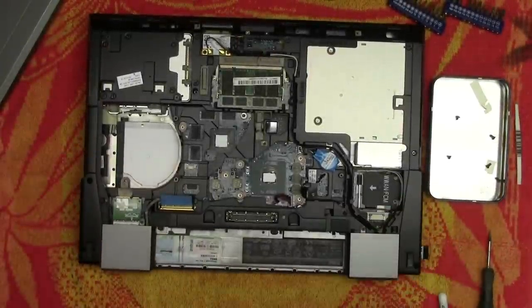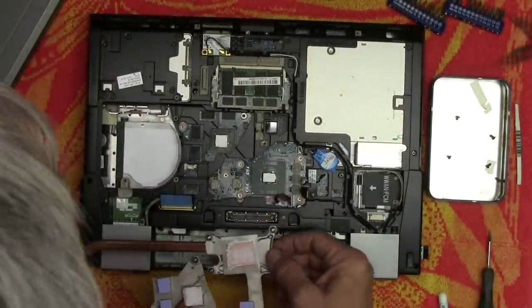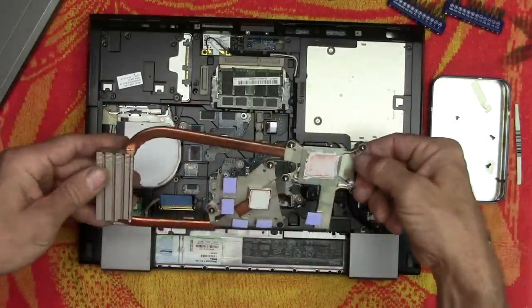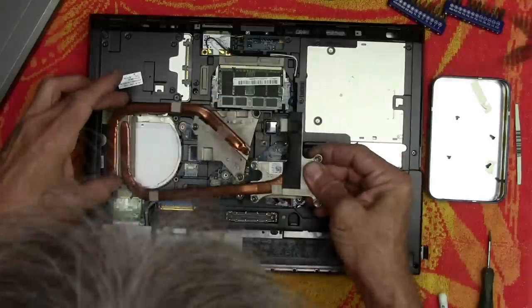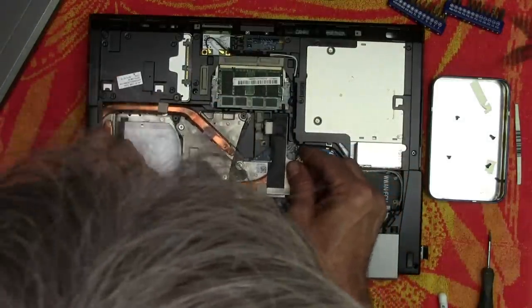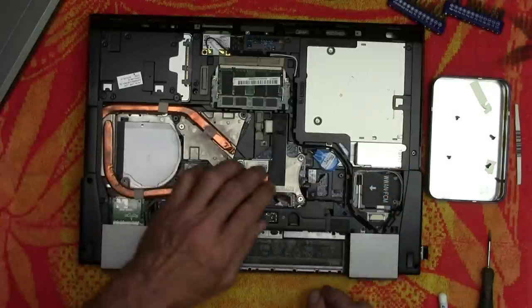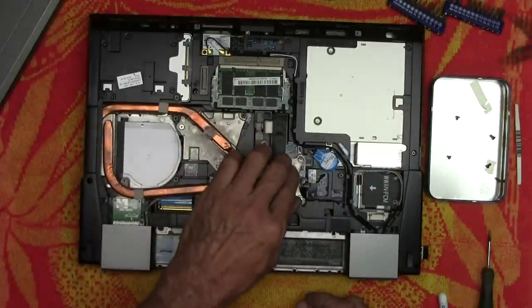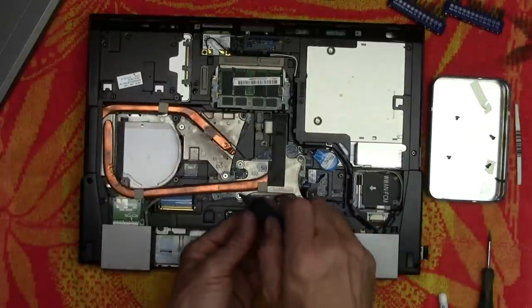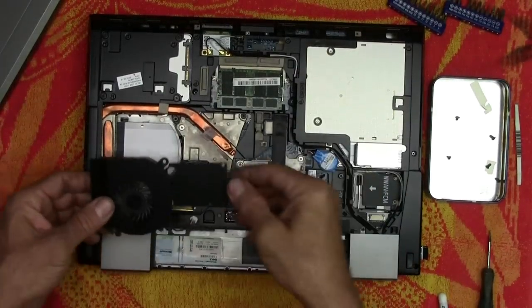Now we're ready to put everything back together. Let's take one last look — make sure there's no hairs, no small woodland creatures. Now we can put this end in first and just slide this over into place and drop it down onto the CPUs. Now we'll tighten up all the screws again. And now the fan goes back in.